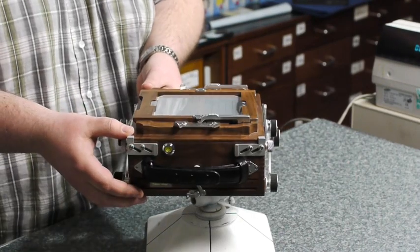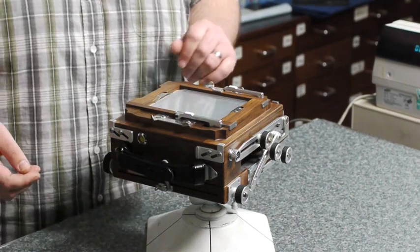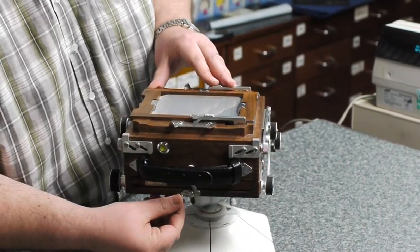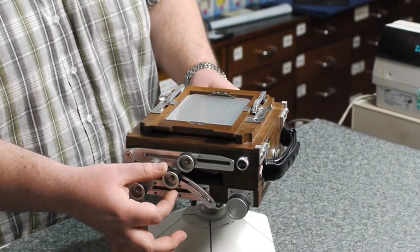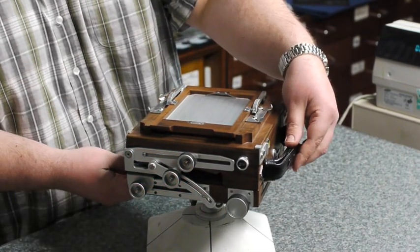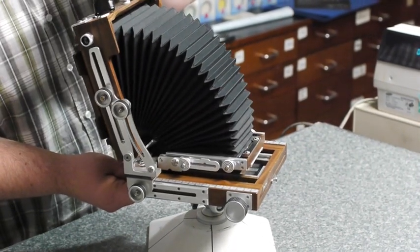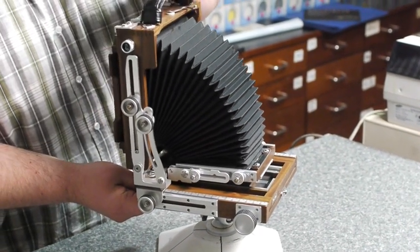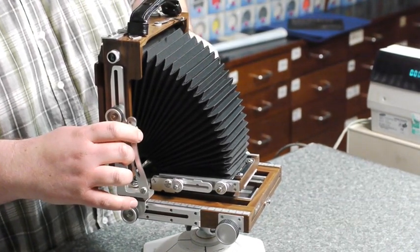I've decided to show you it in its closed form just so you can see how easy it is to open. On the front here we have a small catch — just simply undo the catch. One of the knobs on either side controls the back movement; undo those and the camera just simply opens up. You can go back because it will give you a back tilt, and then it will go into a zero detent so it's up straight. You just simply lock those into position.